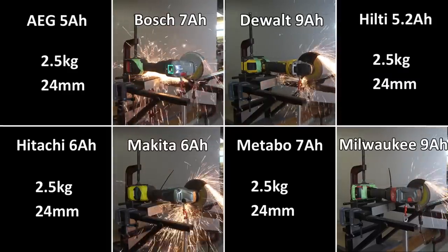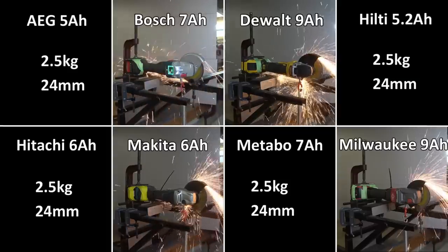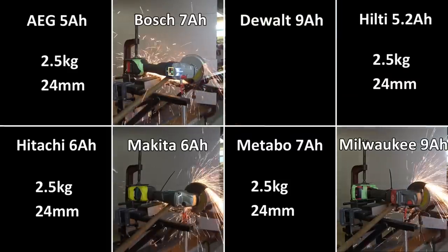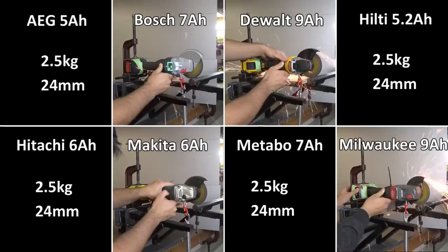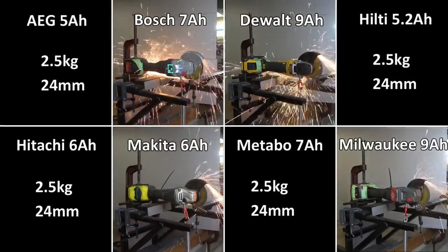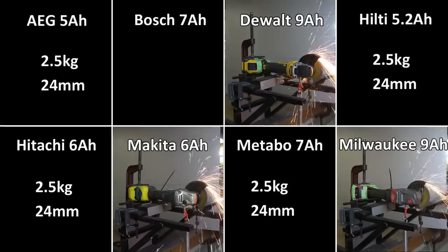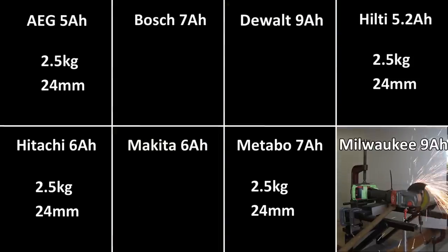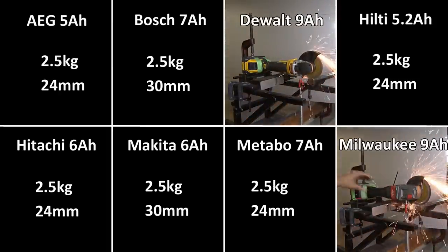If you keep watching from here you'll notice that the DeWalt wins every test — it is the fastest cutter, although it was slowest on the first cut, which is just a glazing-over effect when you have a lot of pressure on startup. Don't pay too much attention to that. The Makita and Milwaukee are pretty fast, not too far behind. Bosch is probably fourth fastest. We're now on 2.5 kilograms of weight on the 30 mil bar — a huge test for a cordless grinder. Bosch just tapped out, Makita almost made it but couldn't, so only DeWalt and Milwaukee are heading to the 3.75 kilogram test.